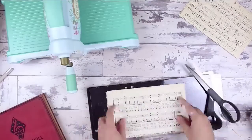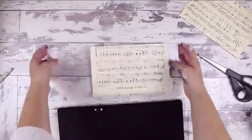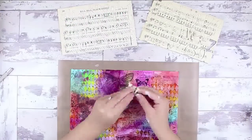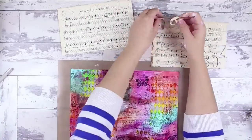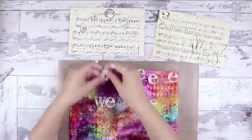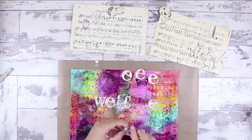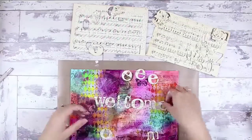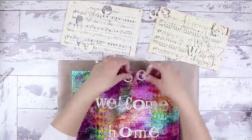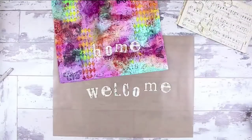I moved on to my Sizzix Big Shot die cutting machine, which I absolutely love, and used an old music book that I found at a charity shop. I pulled out a few pages and used my Wordplay Sizzix Big Shot alteration die to cut some letters — it came out the most amazing way. I pulled out a selection of letters I wanted to use, choosing between my E's since some didn't come out as well as others. I was creating a sentiment for the front of my piece — Welcome Home — which I thought was particularly appropriate for my friends in their first ever home that they've purchased.